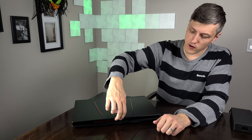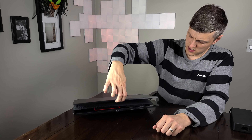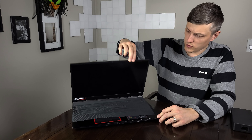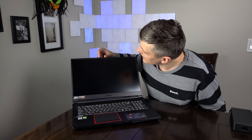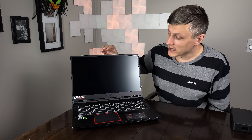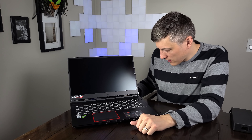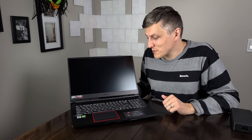Let's see if it can do the one finger open — fail, disappointing. Two hand it is. Decent bezels, those are fairly tiny bezels. It has a webcam up here but it does not look like Windows Hello unfortunately. The lid and the deck are all aluminum, which is nice to see. Full keyboard, this is per key RGB — it actually features the SteelSeries RGB, so very similar to the GE66.